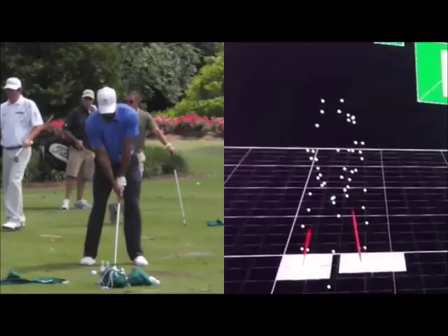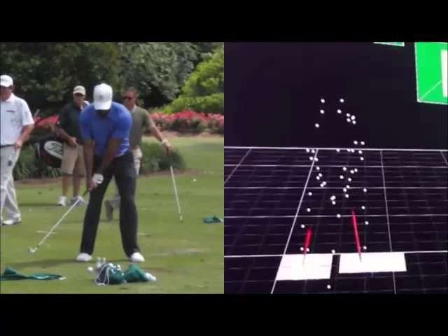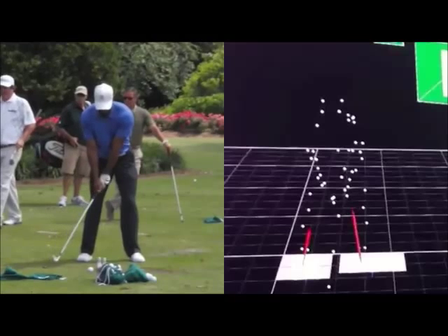Looking at Tiger on the left-hand side here, I think this spell he was swinging well. As the season went on, and obviously after his last sort of gap, he had his back surgery and back injuries — his swing got very short and started to create even more shuffling through impact, and I think there were some problems that came from that. But in this period, I think his swing was in pretty good order.